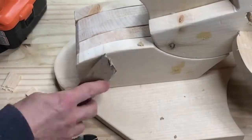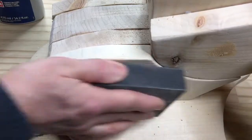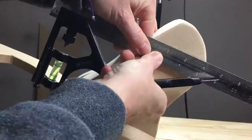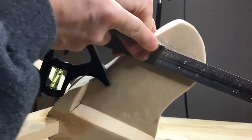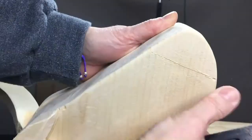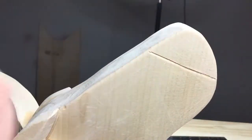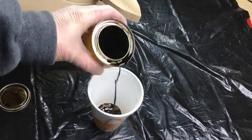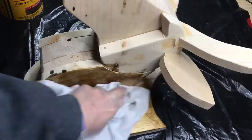I filled all the screw holes with wood filler and sanded. For the nose, I scored the wood with a utility knife and then made a 45 degree cut for dimension. I sanded the entire piece, and when it was dry, I applied wax.